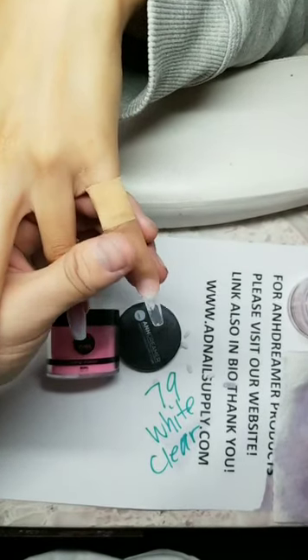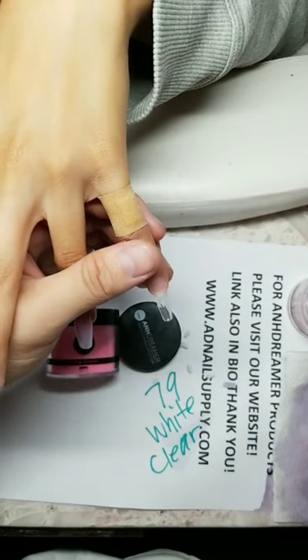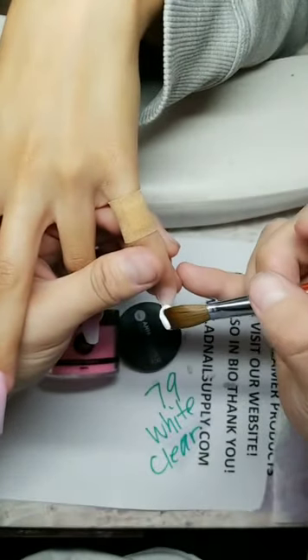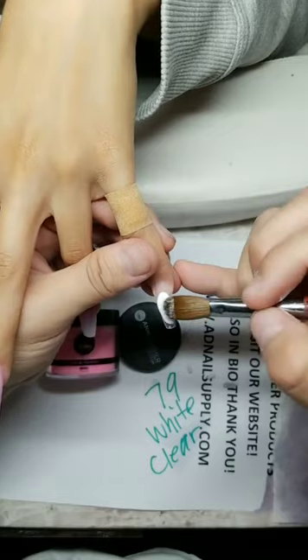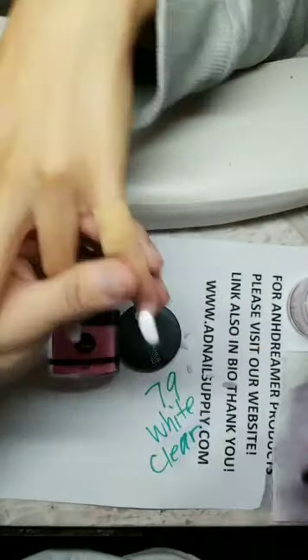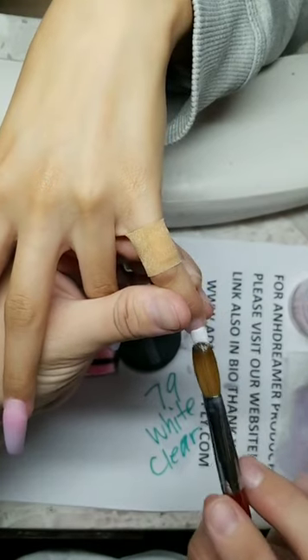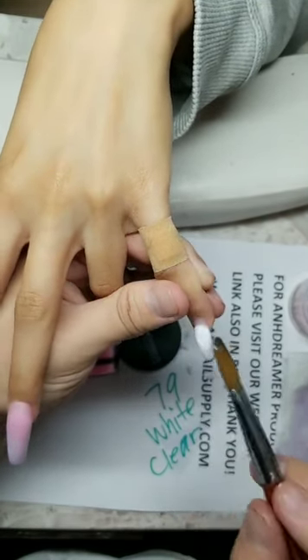My hand used to hurt but not anymore — I stopped wearing gloves about two weeks ago and realized the gloves were causing the pain. I had to grip too hard with gloves on. People bash me for not wearing gloves but they don't understand why. Whatever — it doesn't matter.